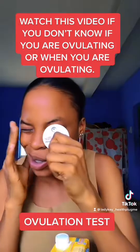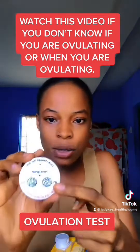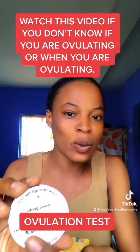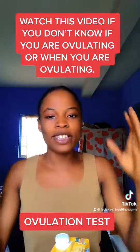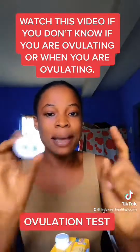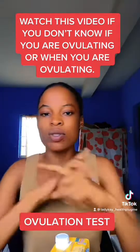If you see something like this fern pattern, that is YES — it means you are ovulating. If you see something like this other pattern, that is NO — it means you are not ovulating yet. After your period ends, try this every day. When you see YES, you are ovulating or about to ovulate. When you see NO, it is not the right time yet.